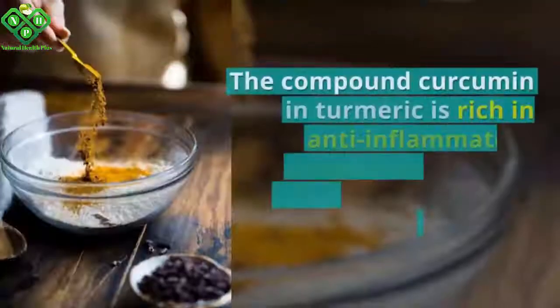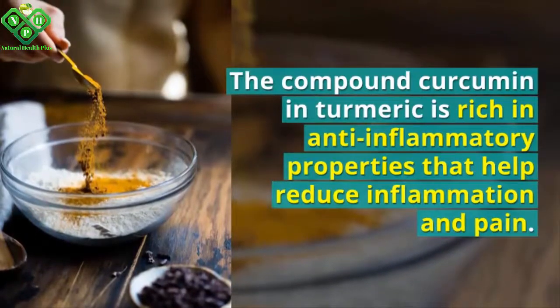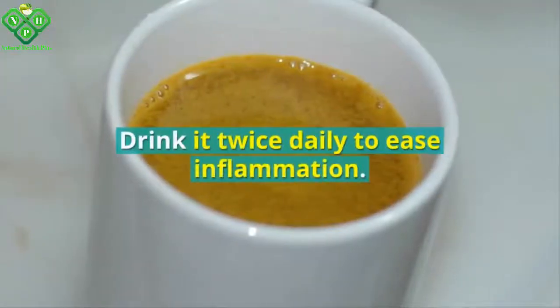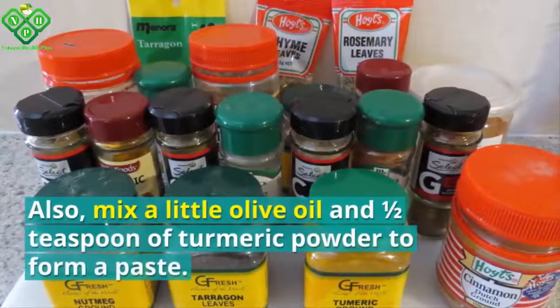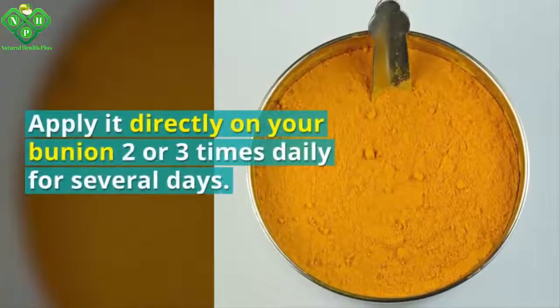Number five: turmeric. Turmeric is also effective for treating bunions. The compound curcumin in turmeric is rich in anti-inflammatory properties that help reduce inflammation and pain. Dissolve one teaspoon of turmeric in a glass of lukewarm water and drink it twice daily to ease inflammation. Also mix a little olive oil and half a teaspoon of turmeric powder to form a paste and apply it directly on your bunion two or three times daily for several days.